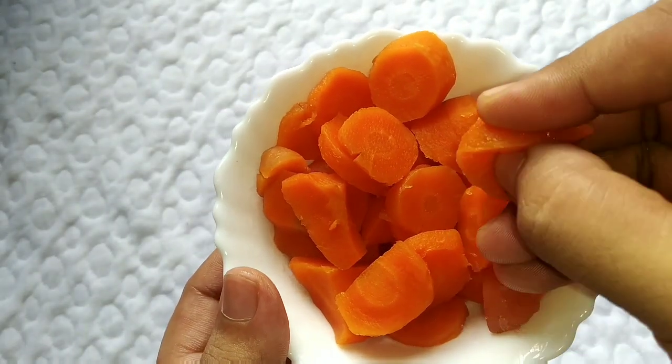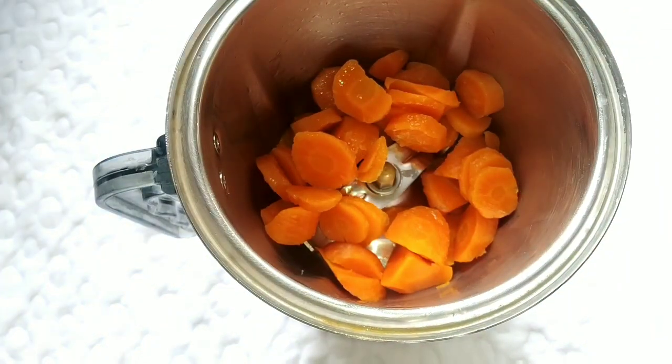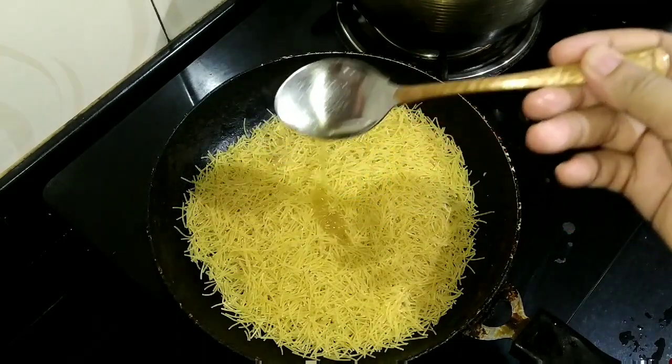Put the carrot in a jar, put the carrot in paste, put the carrot in some way. Then we add some sesame.